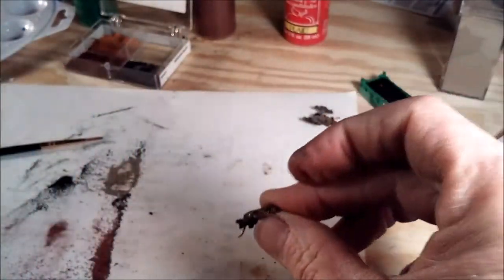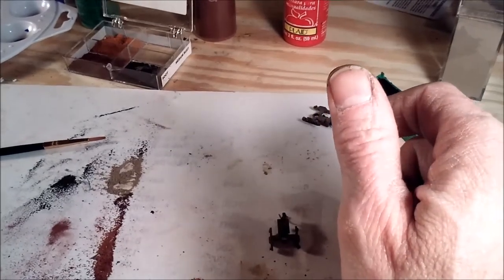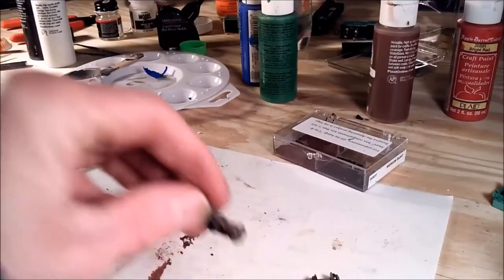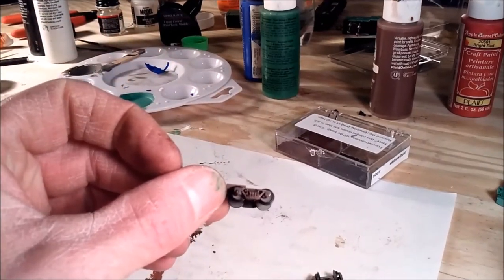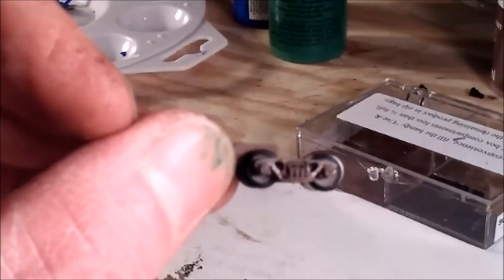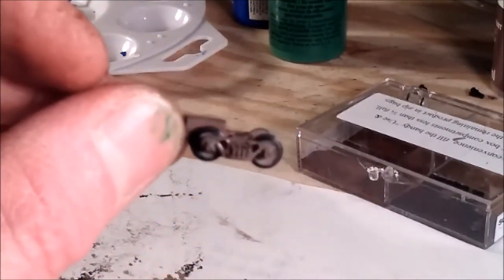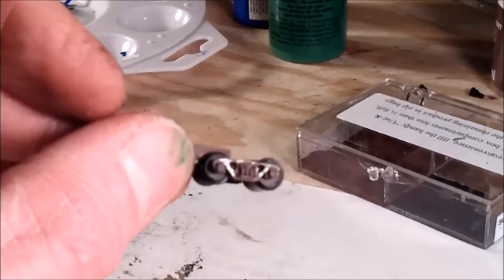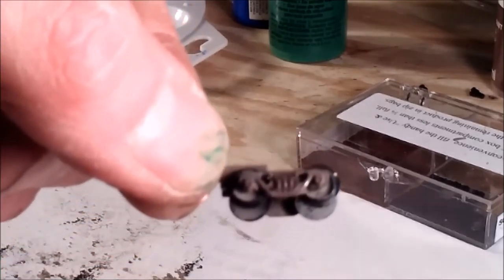I'm getting ready to put the wheels on. Here are my trucks — I've still got a little bit of cleanup to do on the flanges.